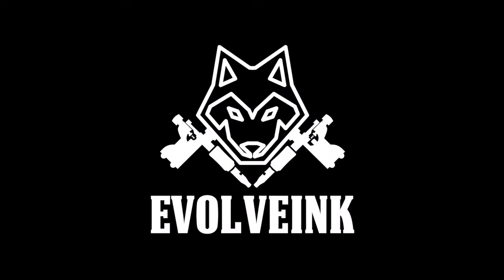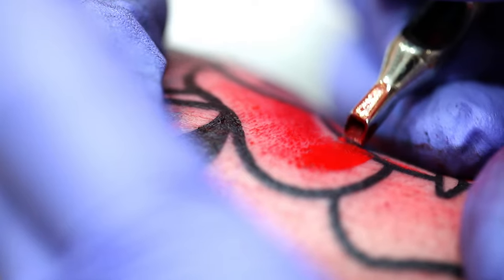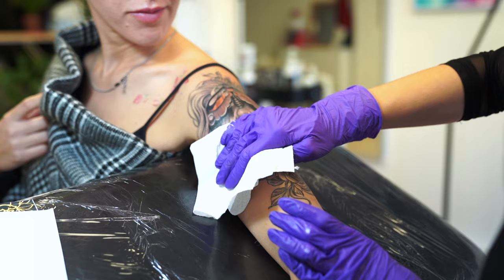Hello and welcome back to the channel. My name is Mike with Evolve Inc, and if you have tattoos I'm pretty sure we can all agree that healing a new tattoo is much more annoying than actually getting it. Sure, during the tattoo session you might have to deal with a little bit of pain, but during the healing process you have to deal with washing and taking care of it every day.